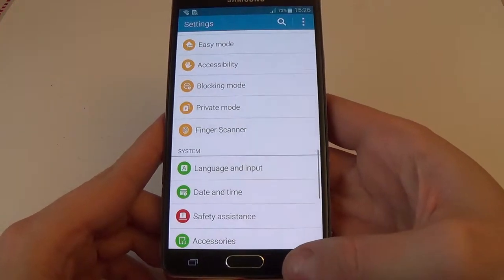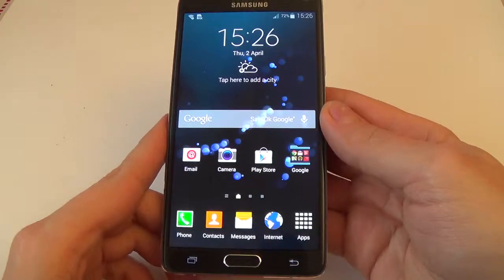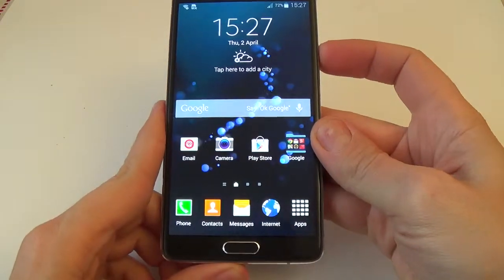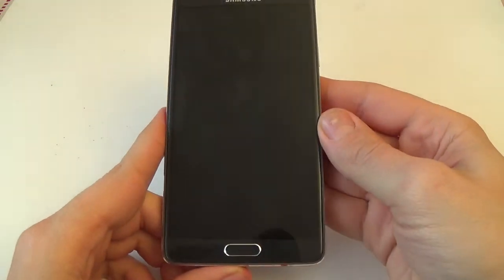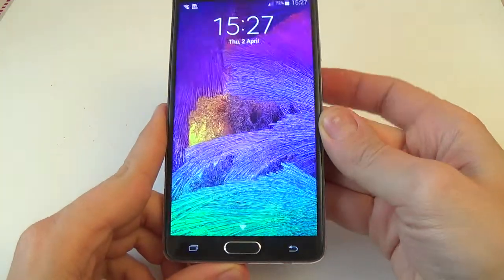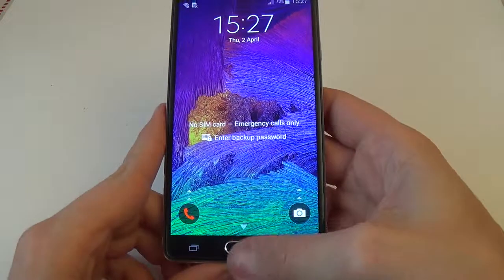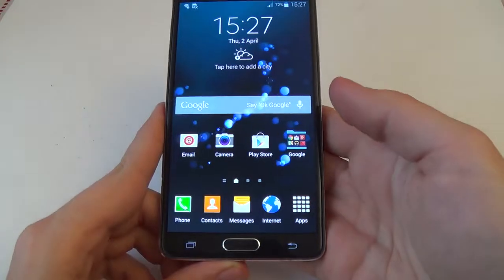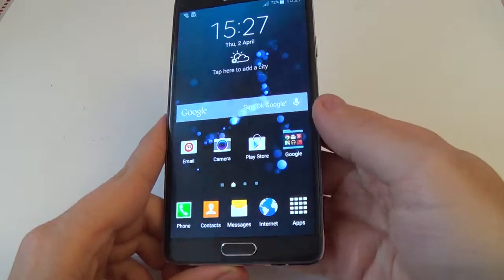And now let's see how it works. Lock your screen. To unlock, press the power button, sweep, and everything is okay.